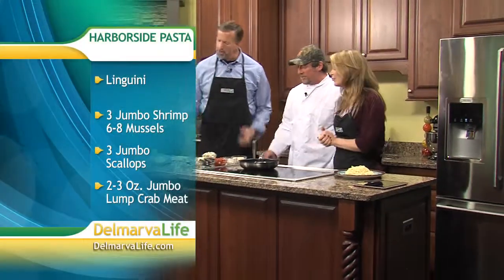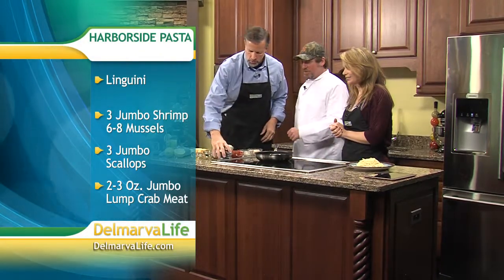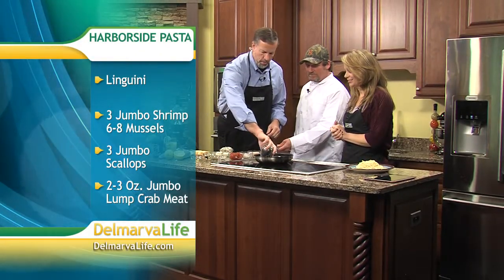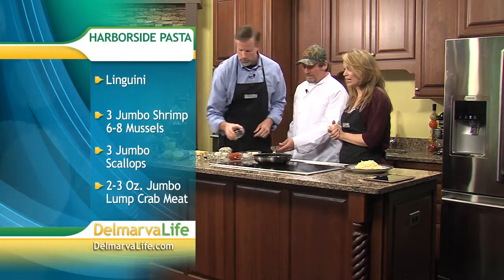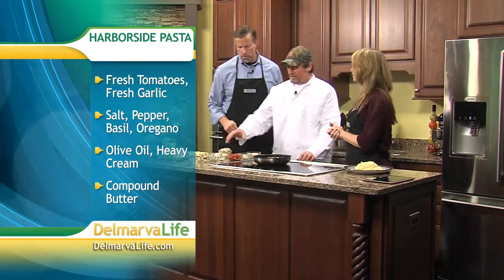Let's get started. First thing we're going to do is add a little olive oil. And it's my understanding you guys like to participate. We can add some of these — Edward Mussels — just dump them right in, all of them. And as you can see, we have the ingredients on the screen right now if you want to follow along at home.